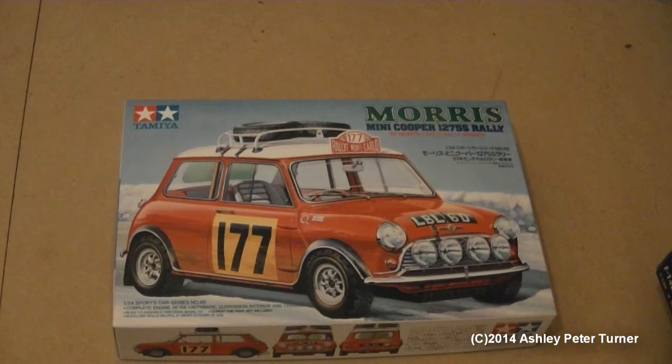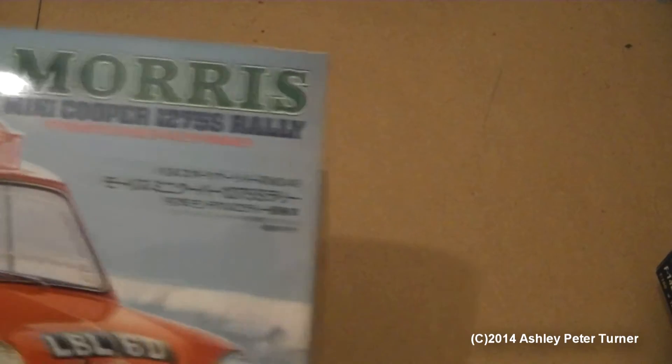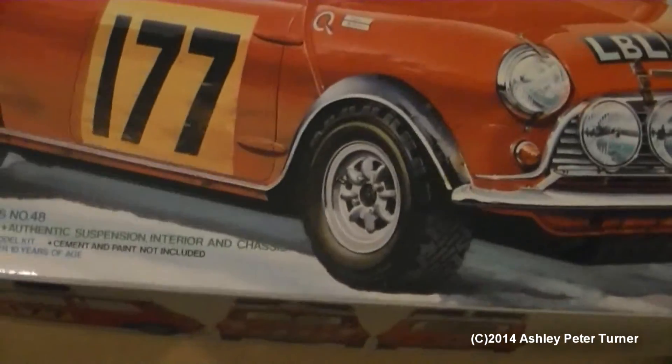The kit is in the 1:24 scale, and this is the Raleigh edition of the Morris Mini Cooper. I've been after one of these and managed to get hold of this kit. On the box: 67 Monte Carlo Raleigh winner. Part of the 1:24 scale sports car series — this is number 48 of several.